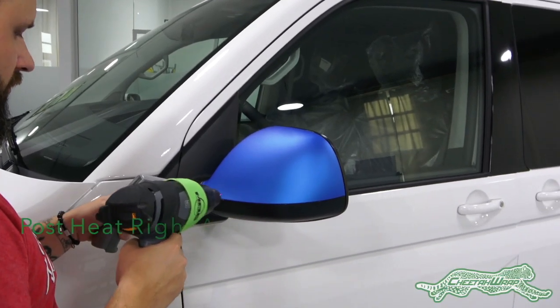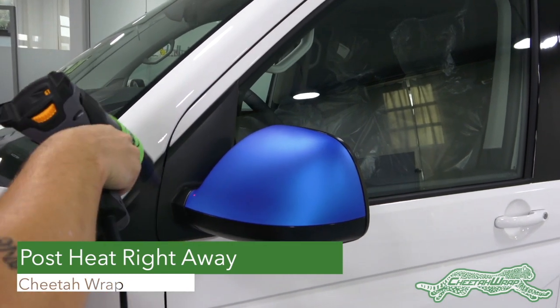Once the excess film has been cut away, be sure to post-heat immediately if it is a severe compound curve.